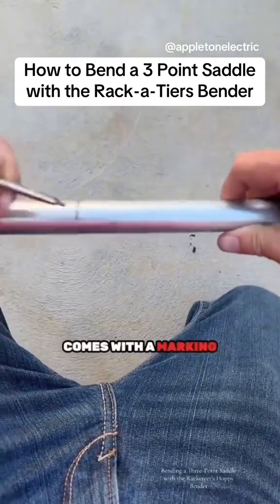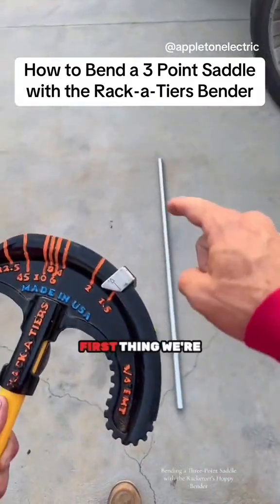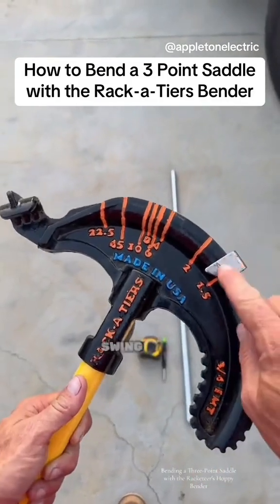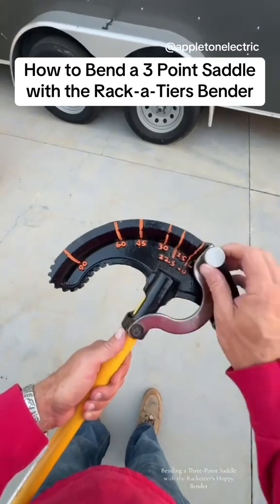We're going to go ahead and scribe that all the way around the pipe. The bender actually comes with a marking sleeve, but I lost mine, so I'm doing it the old-fashioned way. First thing we're going to want to do is set the swing stop, and since we're bending a three-point saddle, we're going to set that to 22.5 degrees.